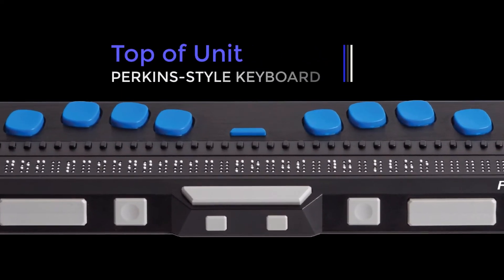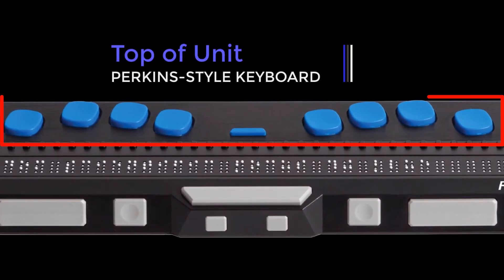Positioned above the cursor router buttons are eight keys like those of a traditional Perkins-style braille keyboard. These keys can be used to enter text or perform commands.